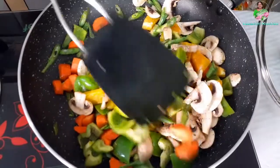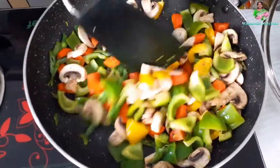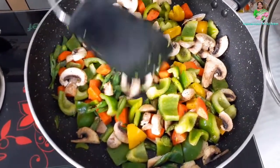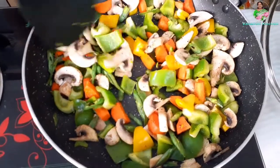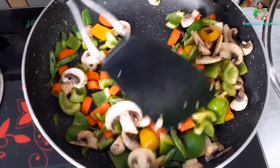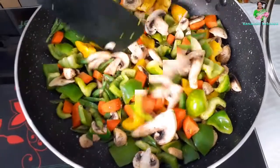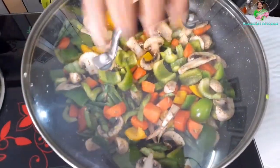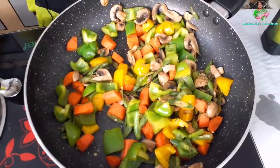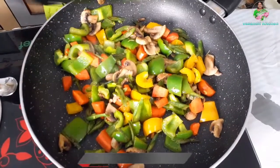Add salt to taste and add pepper. Fry for 2 minutes.